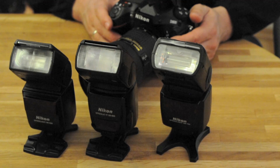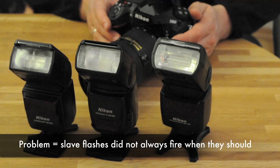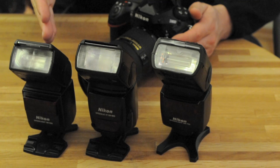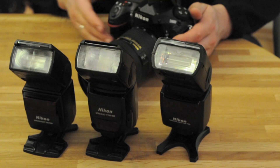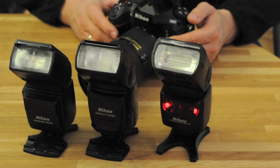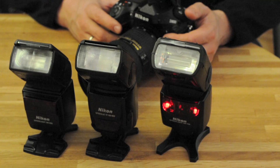In this video I would like to demonstrate a problem which I encountered today shooting in the studio with the Nikon D800. I have several flashes — the SB600, the SB800, and the SB700 — so all generations of flashes. This is to prove that it's really a problem with all flashes, not only with one particular model.